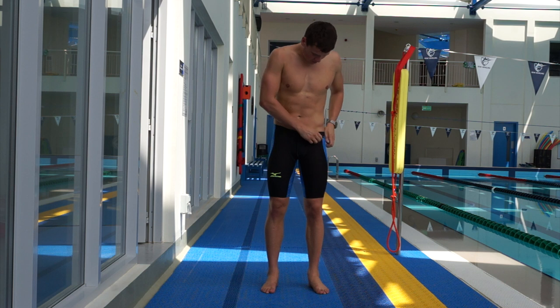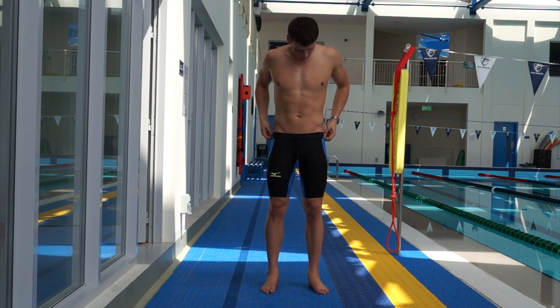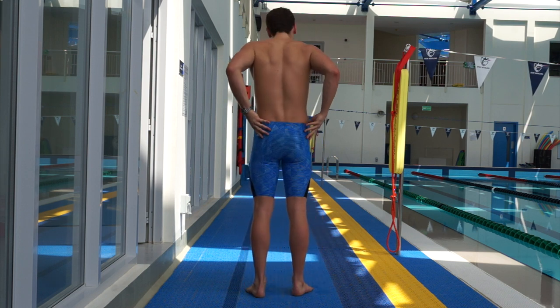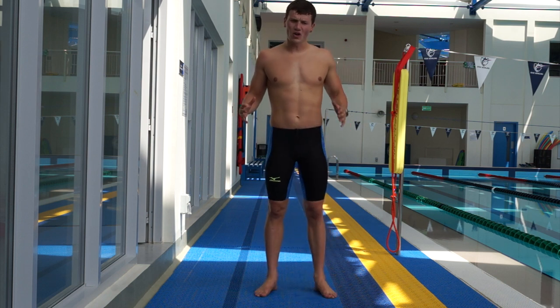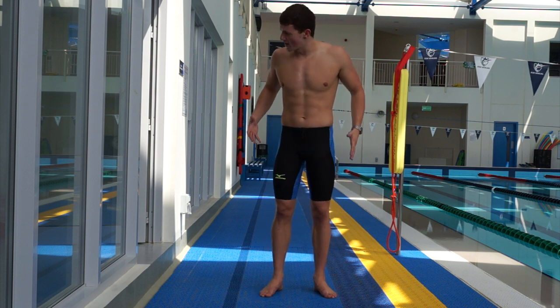Just to demonstrate: a normal suit would sit about here, and this one comes up noticeably higher. It definitely is a little higher, but it feels right, it feels good in the water, and it doesn't feel unnatural in any way. I still don't think it looks stupid either, which is a factor for some people more than others.